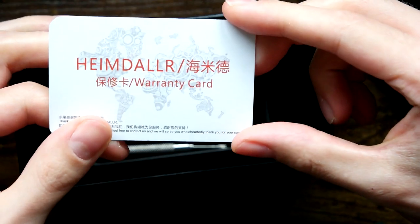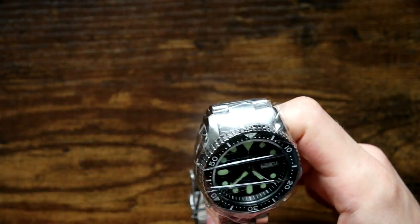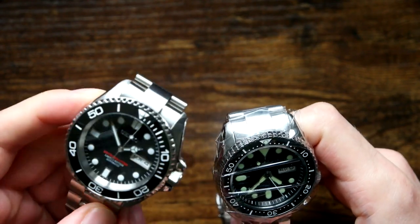Let's have a quick look underneath. It comes with a tool to remove spring bars and a little warranty card. Already I'm impressed with this. I've got another watch here as a control.